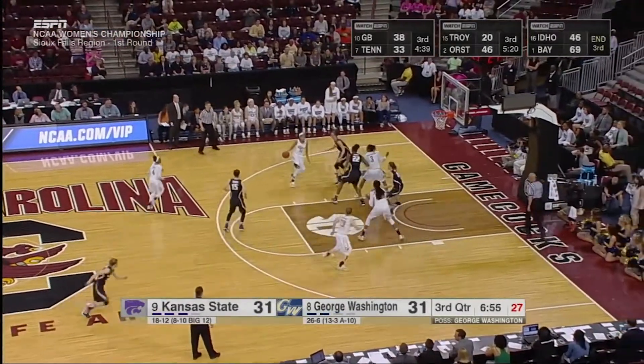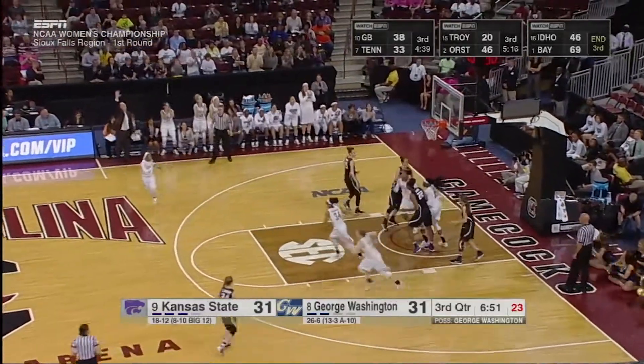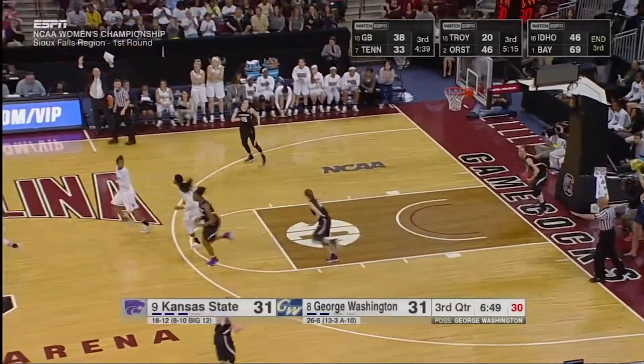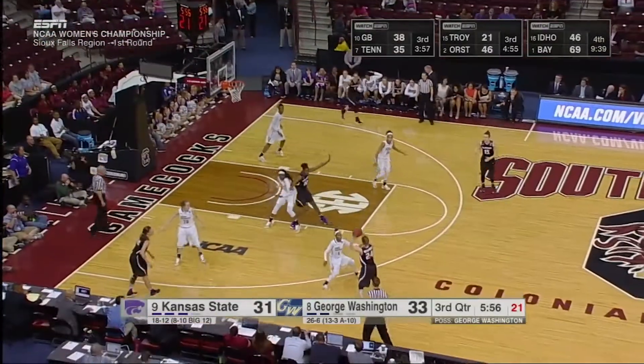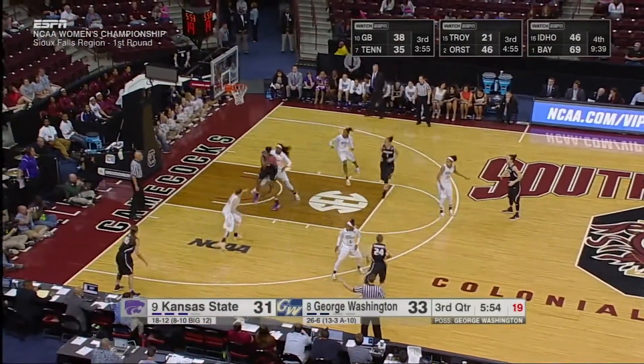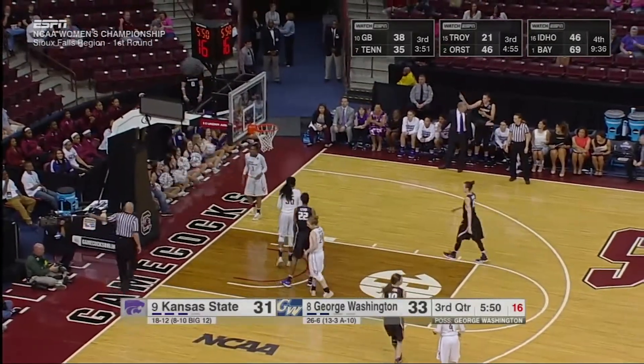That's about the sixth different defense we've noticed, GW starting out this third quarter 0 for 5 before Jonquail Jones finally breaks through. She's got 8. She sits early in the first quarter. Now trying to post up — she's got Jones deep again, and it's blocked by Jonquail, her fifth of the ball game.